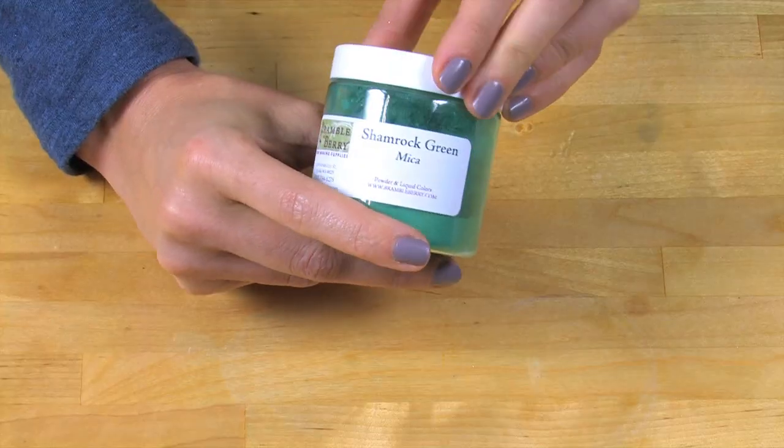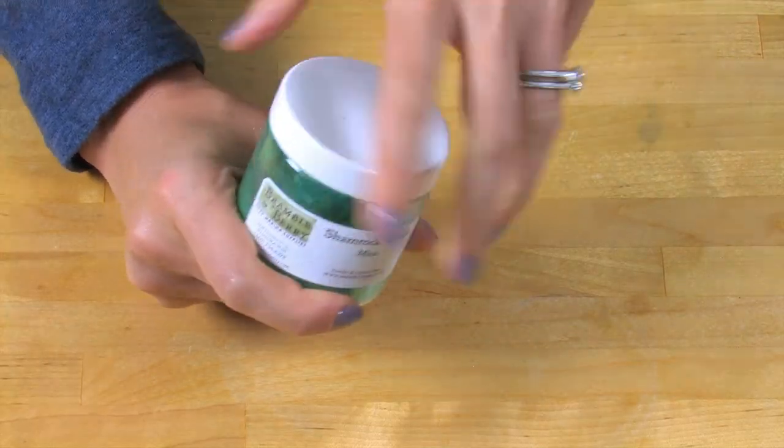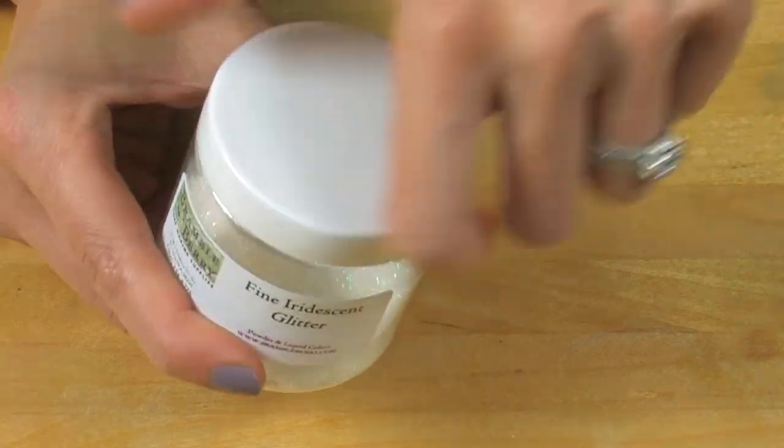I want these soaps to be the color of my birthstone, which is an emerald. So I'm going to be using some Shamrock Green Mica from Brambleberry.com, dispersed in rubbing alcohol, and then adding a little bit of iridescent glitter.